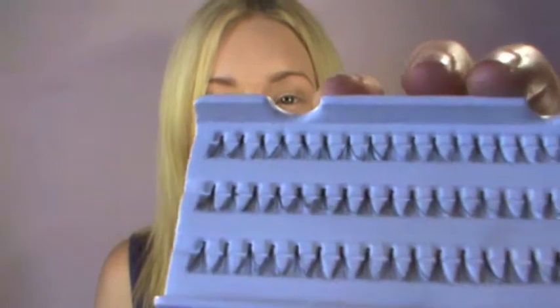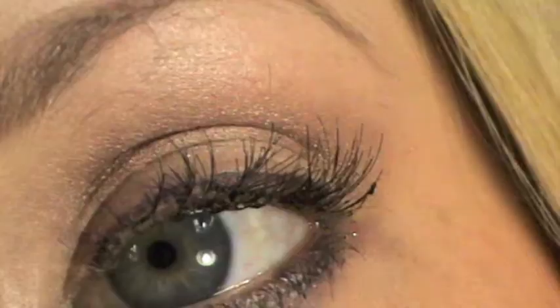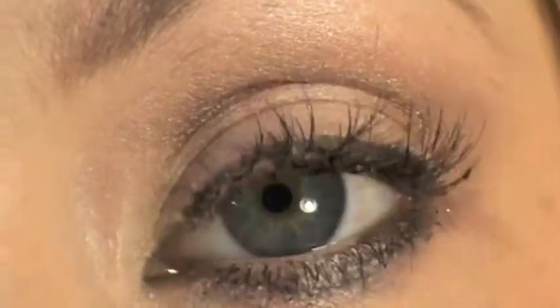Hey guys, it's Jade. For those of you who don't know what individual lashes are, they look like this. The perks of having individual lashes is basically it's going to be more of a natural finish — you can add as little or as many as you like for a fuller or more natural result.